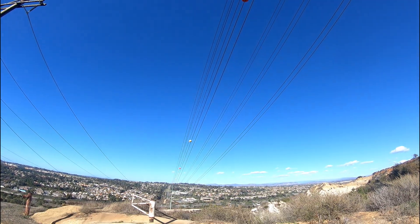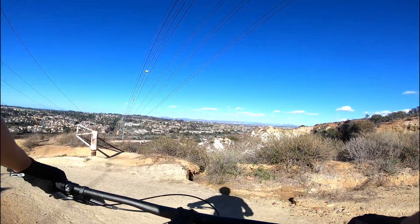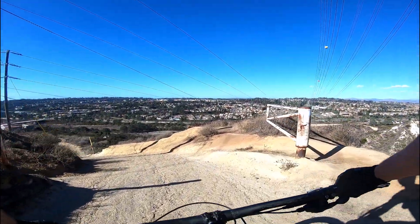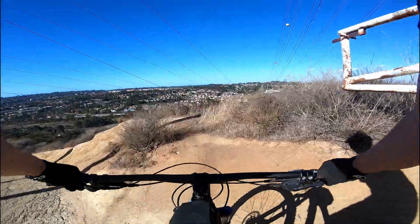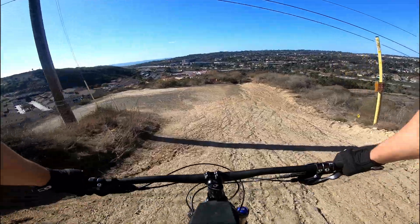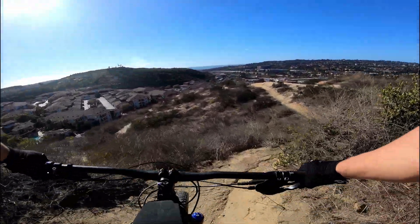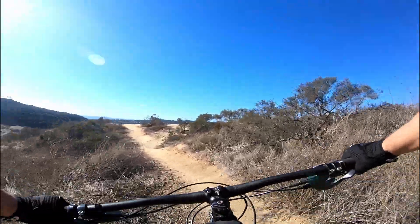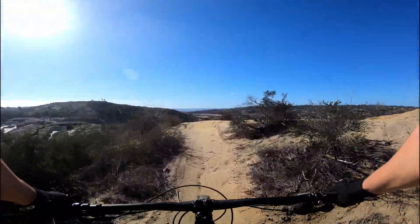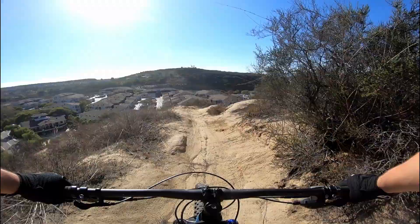So I tried recording earlier, but it has been raining for the longest time, so that wasn't going to happen. It's also been really windy. I tried yesterday and actually got a pretty good recording. My problem was the camera angle was off, so you're pretty much just staring at my handlebars, which I don't prefer.